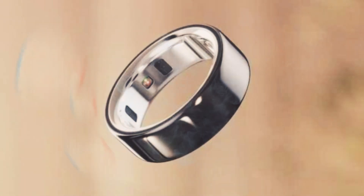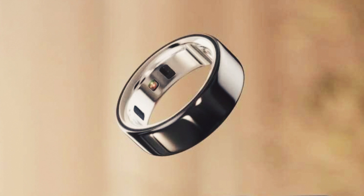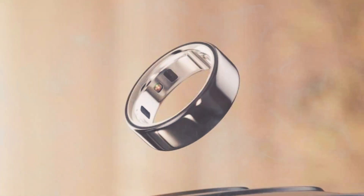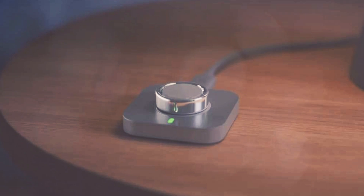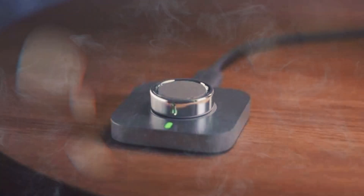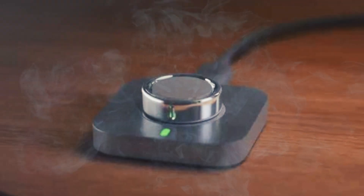Much of the advanced health trackers make a return, so you still get sensors for skin temperature, heart rate, and SpO2 blood oxygen levels. An accelerometer can also track your movements, which helps in fitness tracking activities like cycling and running. It can also track stress levels, heart health, and female menstrual cycle. The Oura Ring 4 Ceramic can be paired with the partner app for in-depth details.